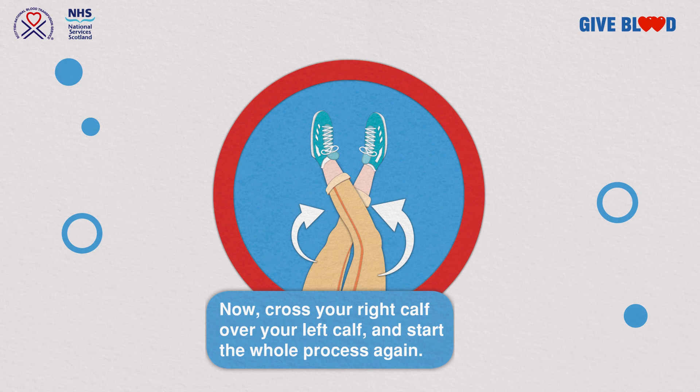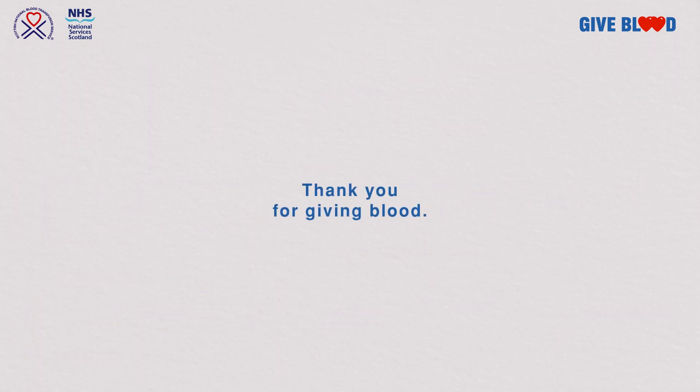If you feel uncomfortable or anxious at any time, speak to a member of staff. Thank you for giving blood.